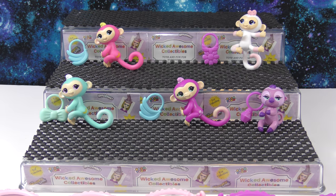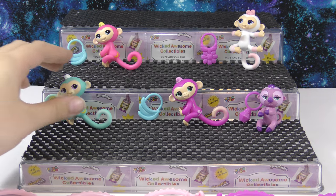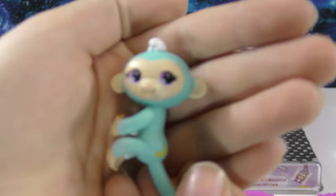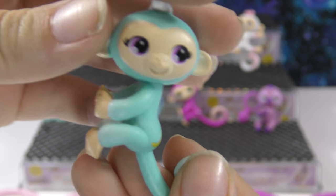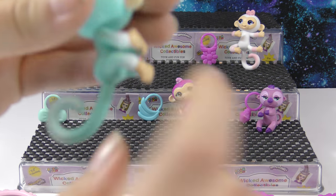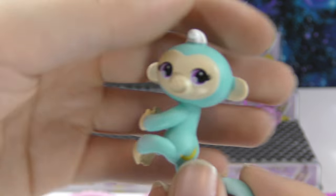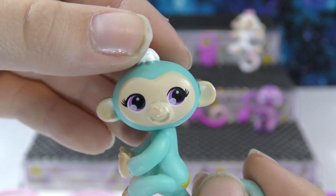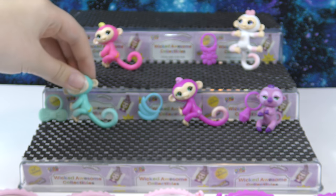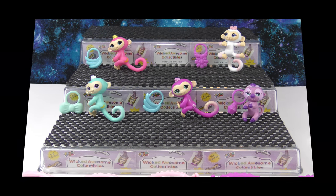These are really cool. I think my favorite is probably Milo, because this is one of my favorite colors. I love the purple eyes, and how it changes colors from the arms to the bottom arms is really neat. I really hope you enjoyed this video — if you did, leave a comment down below saying which one of these is your favorite. And remember to subscribe to Wicked Awesome Collectibles for more videos like this one. Thank you for watching and have a great day.